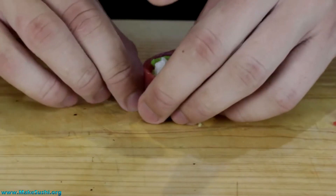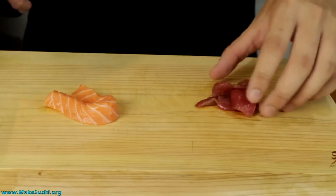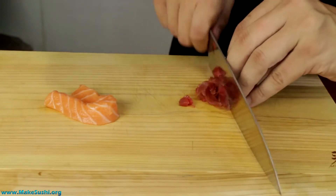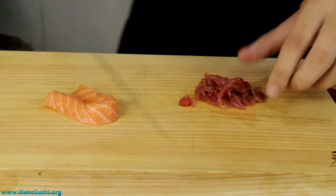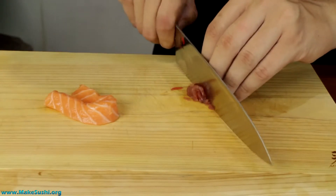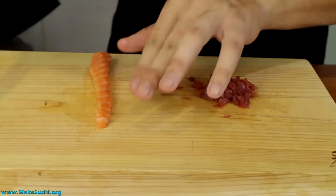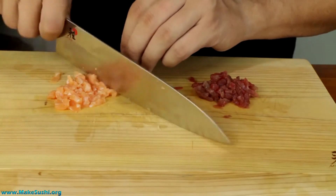I find the thinner they are the prettier they look. Now set to one side and make the tartare. To make some salmon and tuna tartare, all you need is a little off-cut of tuna and the salmon you had before, and just simply chop it extremely fine. Once you've done the main chop, just turn it around and then do another rough chop. That's the tuna — wipe your knife off and then do the salmon. Just chop it up into a nice fine little tartare — beautiful.